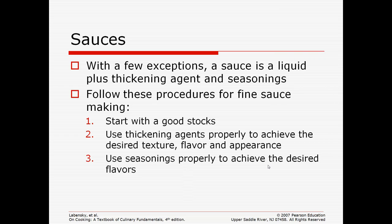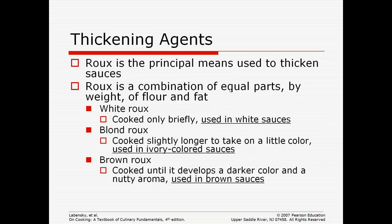You use a thickening agent to get the texture, flavor, and appearance you want, along with some seasonings. The thickening agent you use depends on what type of sauce you're making.